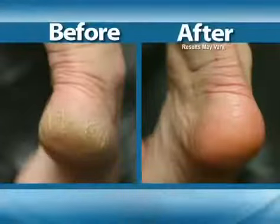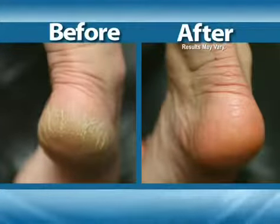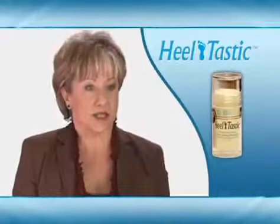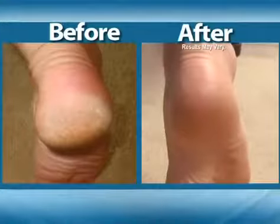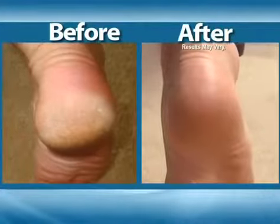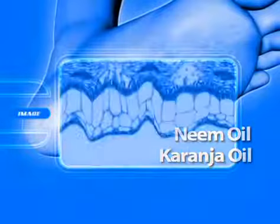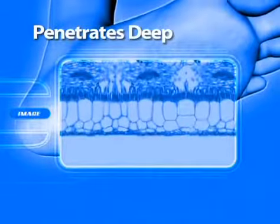I actually formulated this product for myself because I had cracks that were so bad they bled. Lotions and creams sit on the top of the skin — the problem is deeper. This actually gets to the cause of the problem. Heeltastic contains a rare blend of neem and karanja oils used for centuries by ancient eastern civilizations to heal skin from within.